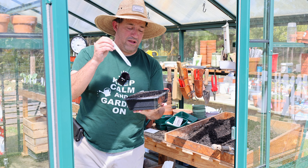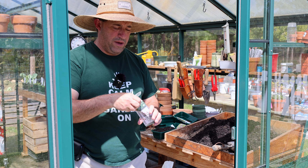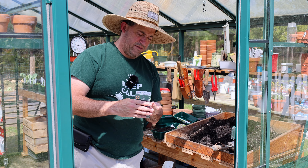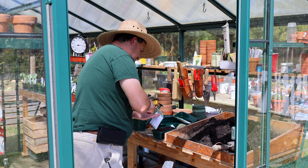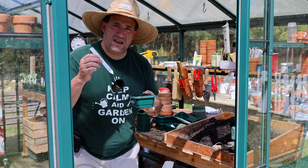Water. Label. Find a spot somewhere on the bench. The next one I'm going to do is another herb — English thyme. I think I've grown English thyme before. The seeds are incredibly fine, so I'm just going to do it in a little tray. Water and label.